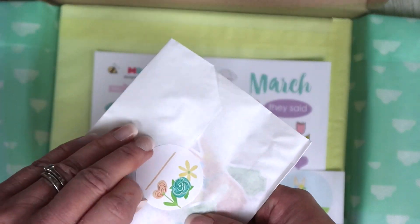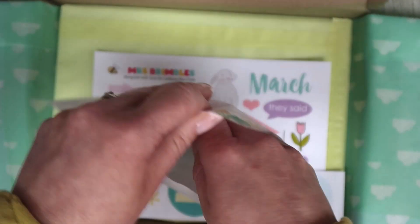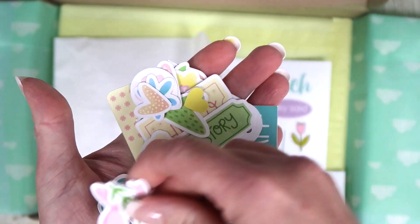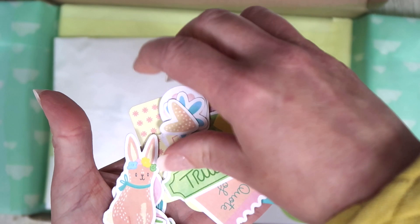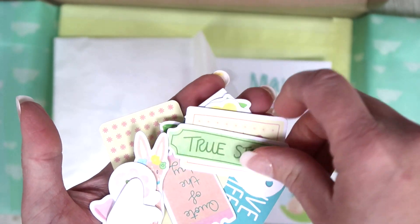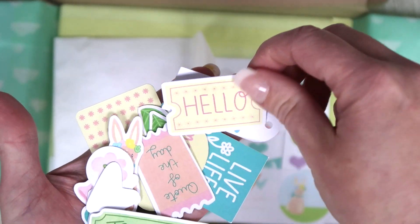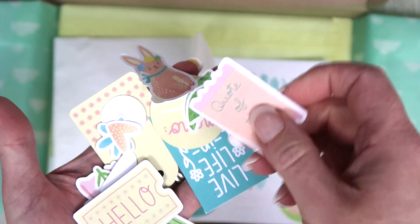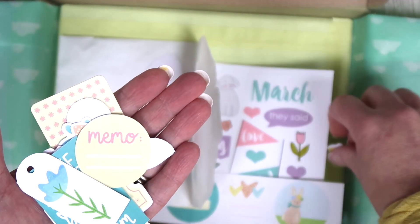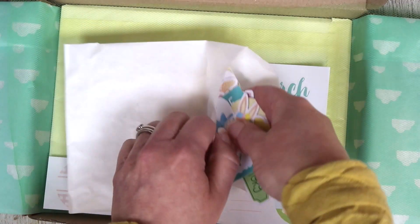You've got die cuts as well — let's open this up just to give you a little look. Loads of bits: you've got flowers, hearts, chevrons, bows, bunnies, some circly bits, lots of hearts, and leaves. I won't show you everything but you get a rough idea — loads and loads of bits, I love using those.